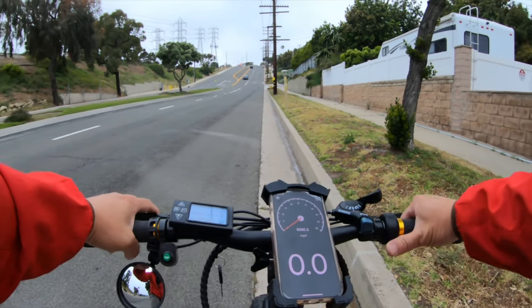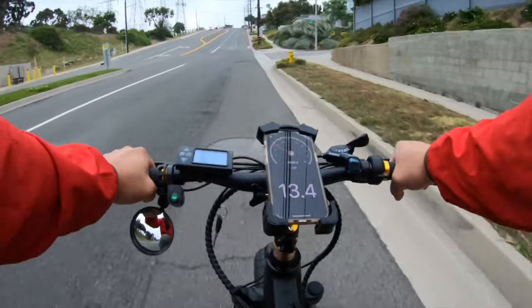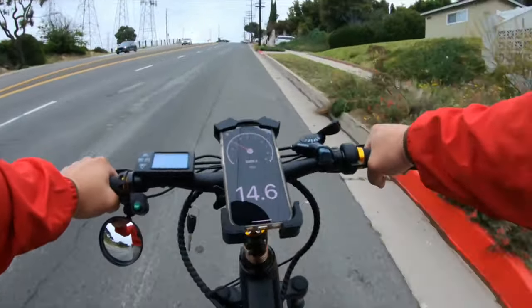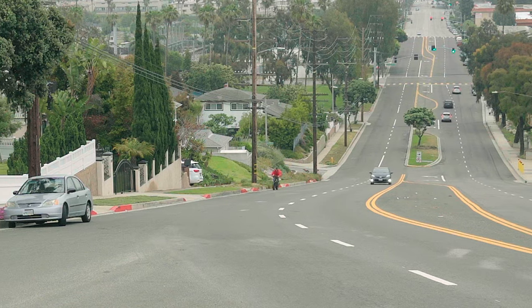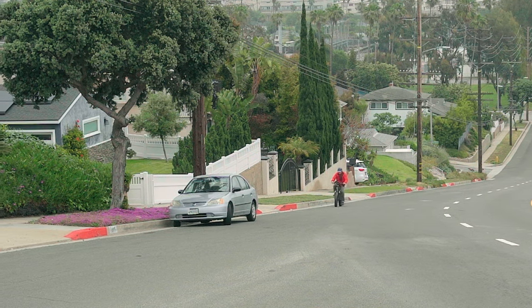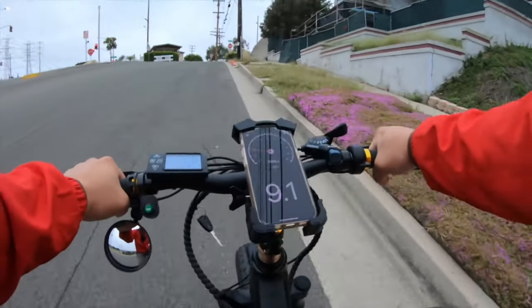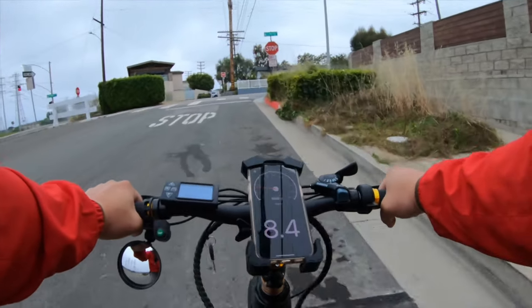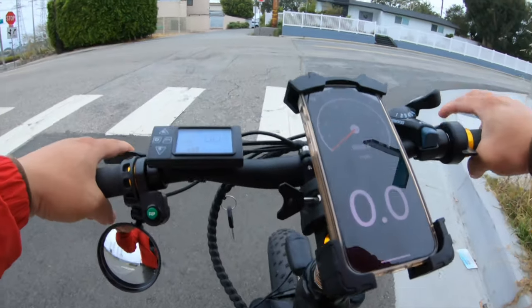I'm on gear three going full speed throttle assist to see how fast we make it up this hill. This thing picks up speed quite fast — I'm at 16 mph. Here's the battle... and it's not much of a battle. Gear three feels great, cruising at 9 to 9.5 mph. With the motor kicking in and helping, this hill is no problem at all. The power dropped down to level three but is gaining back up.